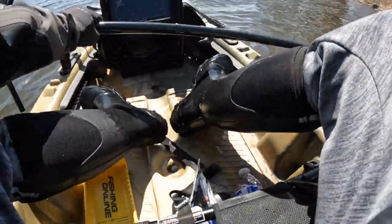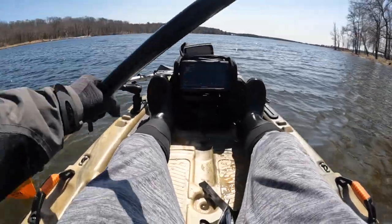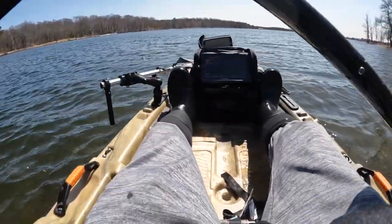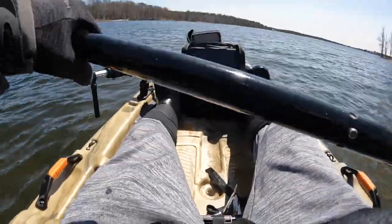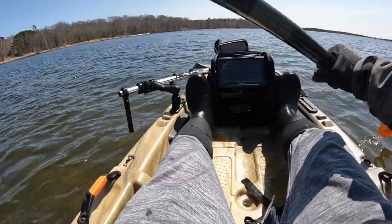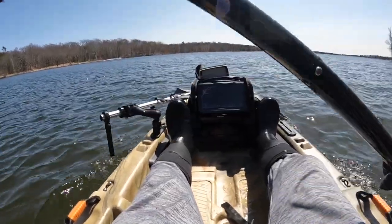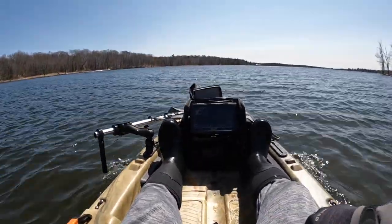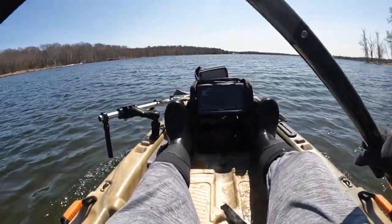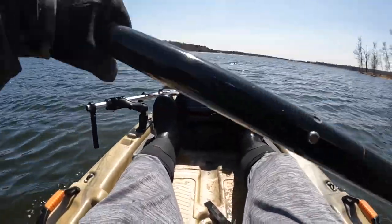Okay, so I've got my new seat. Let's give her heck here. Wow, first impressions — she's big, she's sturdy. She's so much wider than my last kayak. My last kayak was about 29 to 30 inches wide, and I think this one is 34.